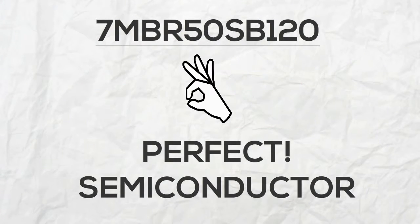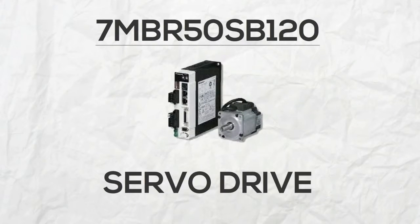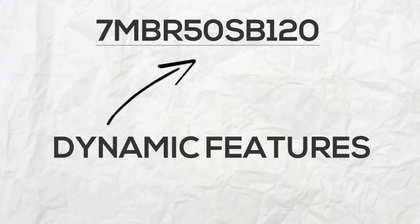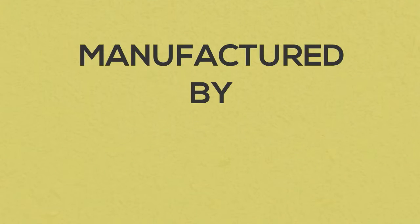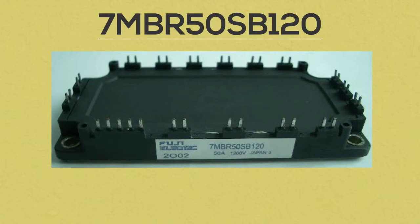7MBR50SB120 is a perfect semiconductor to make servo drives retain optimum electric performance. With its dynamic features, you'll never look for another transistor module again. Manufactured by Fuji, 7MBR50SB120 is an IGBT power module with modified electrical isolation on adjacent devices.